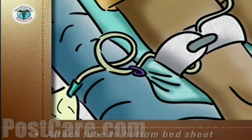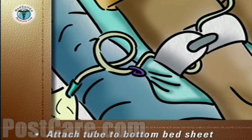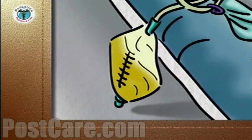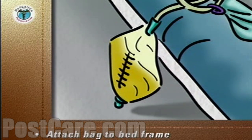The drainage tube should be attached to the bottom bed sheet by a fabric tie around the tubes and a safety pin, or by a clip if one is provided. The drainage bag can be attached to the bed frame, should never touch the floor, and should always be kept below the level of the patient's bladder.